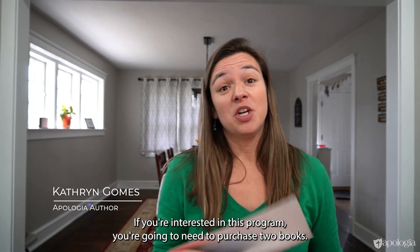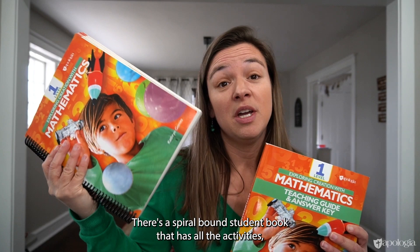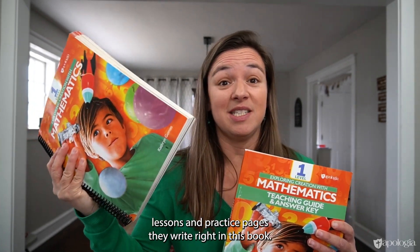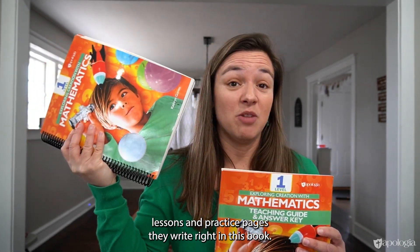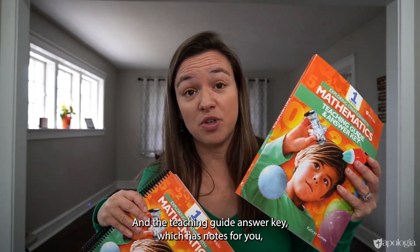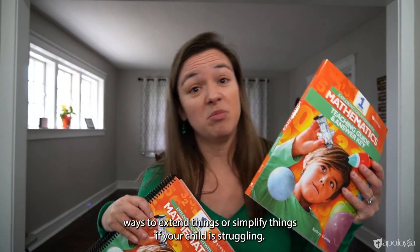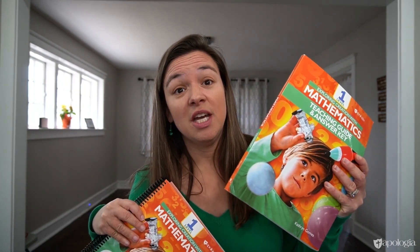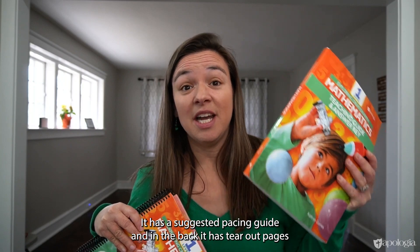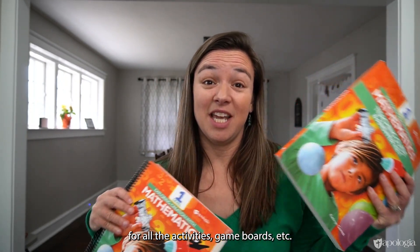If you're interested in this program, you're going to need to purchase two books. There's a spiral-bound student book that has all the activities, lessons, and practice pages — they write right in this book — and the teaching guide answer key, which has notes for you the parent on how to teach the mathematics.